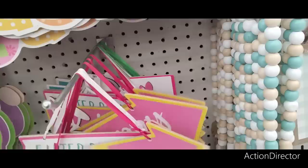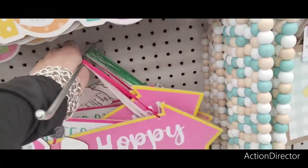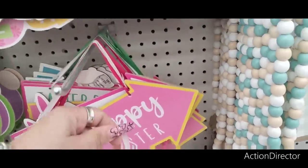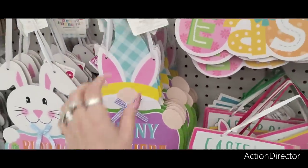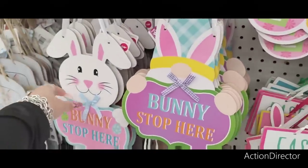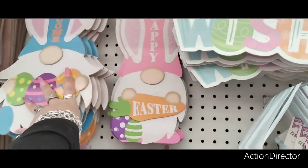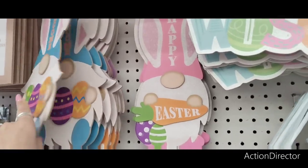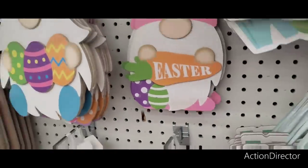There are three different ones — oh, there's a blue one too. Easter egg hunt with the bunny booty — those are cute. This is a bunny stop here — $1.29. And these we did see at Dollar Tree at one time. Welcome, happy — these look like they are $0.99. That's not bad at all.